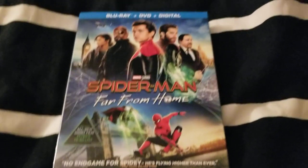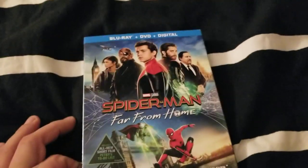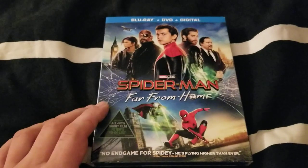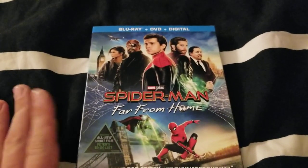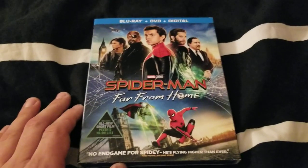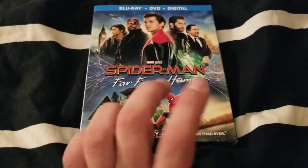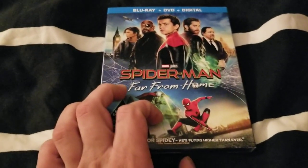Hey guys, I wanted to do an unboxing of the new Spider-Man film, Far From Home. I was actually very excited for this one, because obviously Spider-Man is one of my favorite superheroes — one of my all-time favorite superheroes, as a matter of fact. So I was very, very excited for this film to come out on Blu-ray. Especially since this is, in my opinion, one of the best Spider-Man movies to come out in recent years.